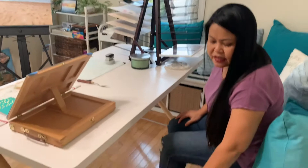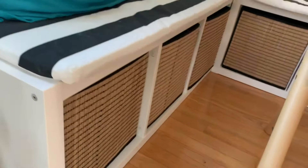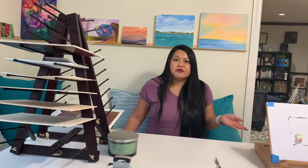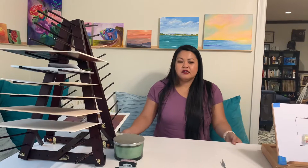So this is an IKEA hack — all of this right here are just two bookshelves put together. We got this from IKEA as well, and all of these bins we use for storage for supplies and such, and basically whatever else I want to put in there — towels, dirty towels for art, smocks or whatever. All of this stuff are IKEA hacks that I love.